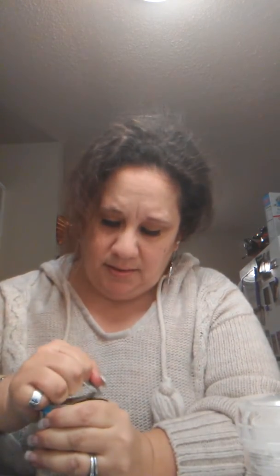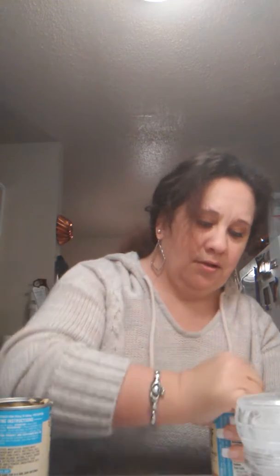Next we put the onions in there, and then your cream of chicken soup. It's very easy. Now the chicken broth goes in next.